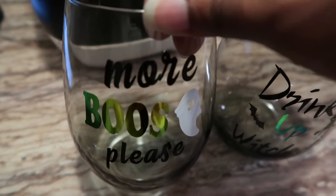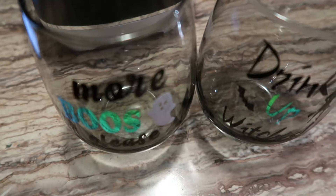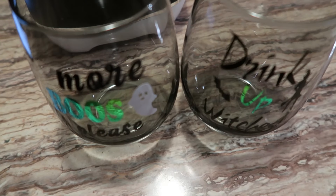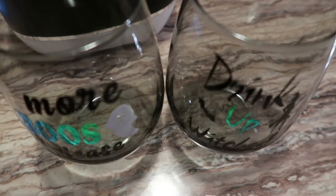I'm going to absolutely use these and enjoy some wine in them. I just want to thank you guys so much for watching my video. I hope you like, comment, subscribe, and share — and when you subscribe, please hit that notification bell so you'll be notified when I post videos.